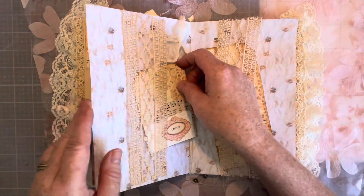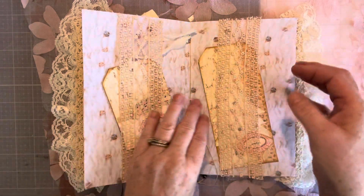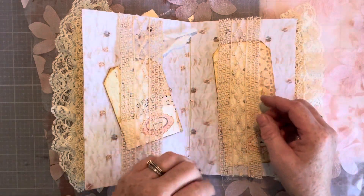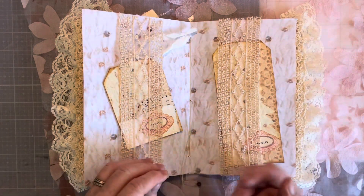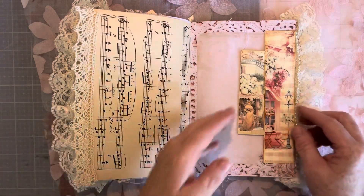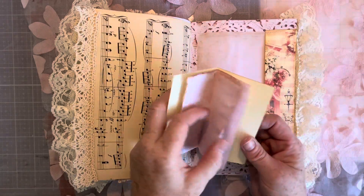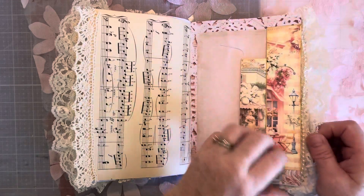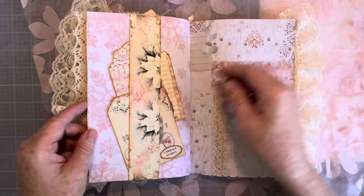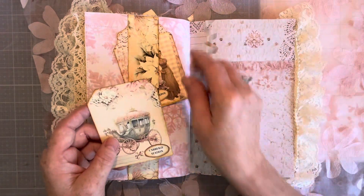And then we're to the center where we have a couple of tags and the belly bands. And then we have some bells hanging from the center here, and here you have a writing booklet and the belly bands with a couple of tags.